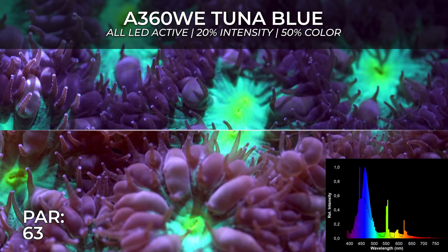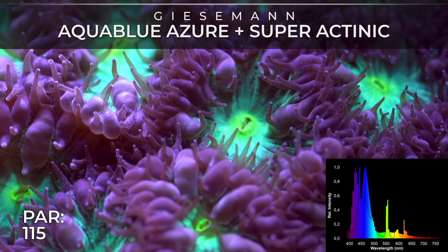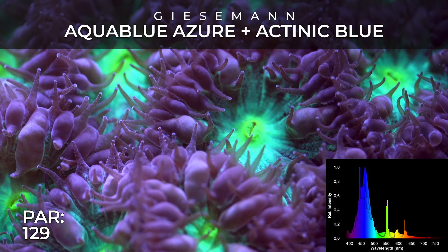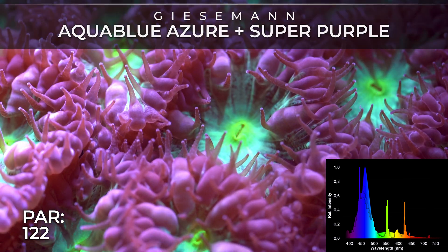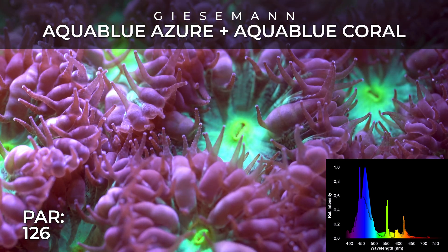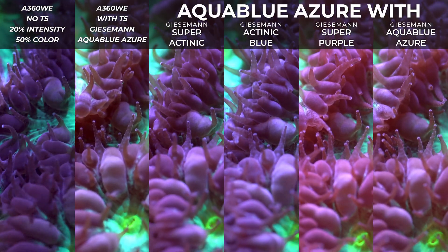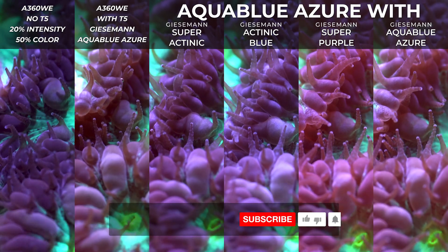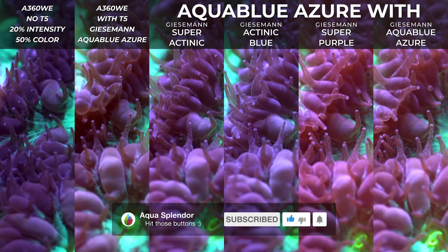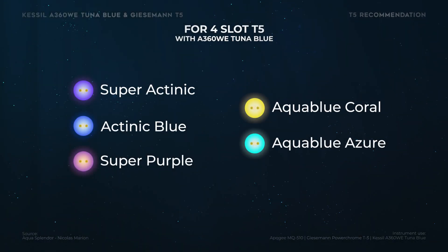My two only complaints about this light: first, the price — it's extremely expensive, especially when you consider buying the controller, and I wish it was more accessible to the general public. The other complaint is I wish it had more punch, more power, compared to the Radion, EcoTech, and others like that. If they could fix those two things, that light could be the ultimate reef light.